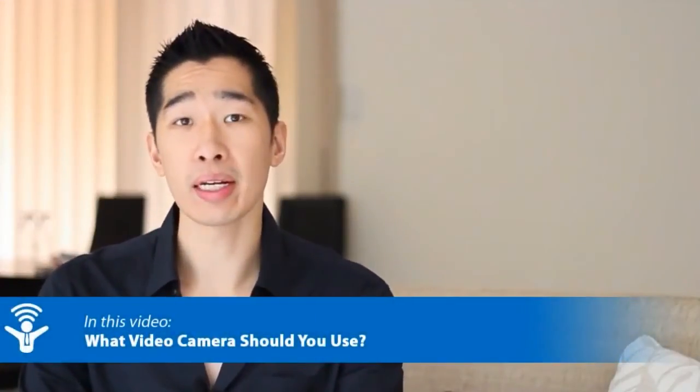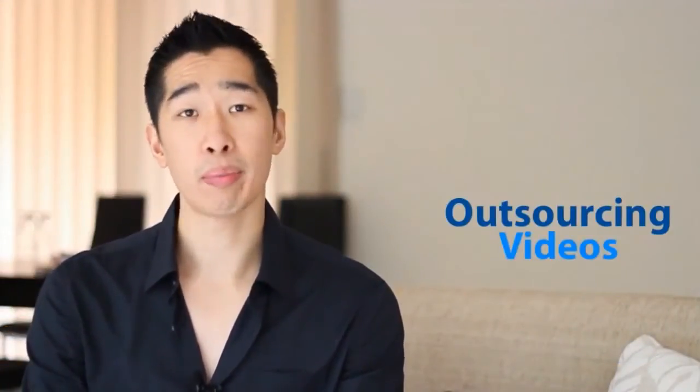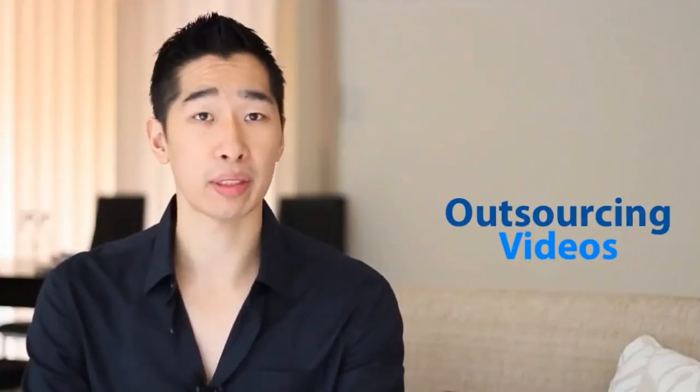Hi, it's Tyrone Shum from OutsourcingLive.com and welcome to a dedicated channel where I teach you about how to outsource your videos. A very common question that people are always asking is: what camera shall I use? Because once you've recorded your content like what I'm doing right now, you're going to have to send it over to your video editor. So what is quick and easy, and also very efficient to get across to them?